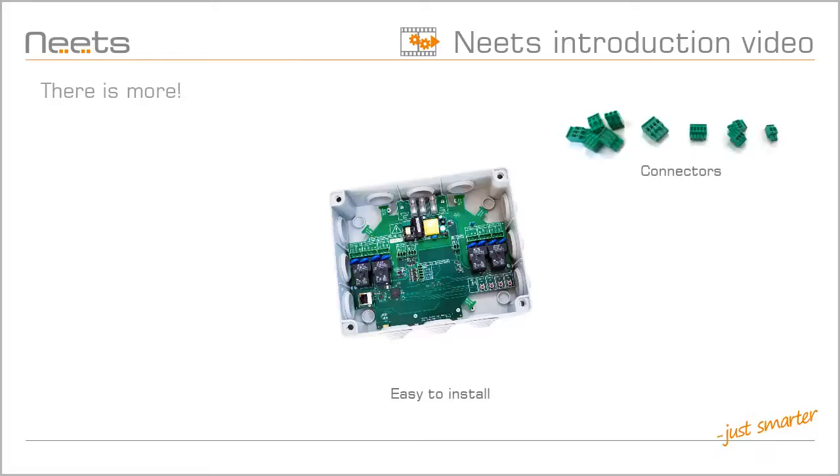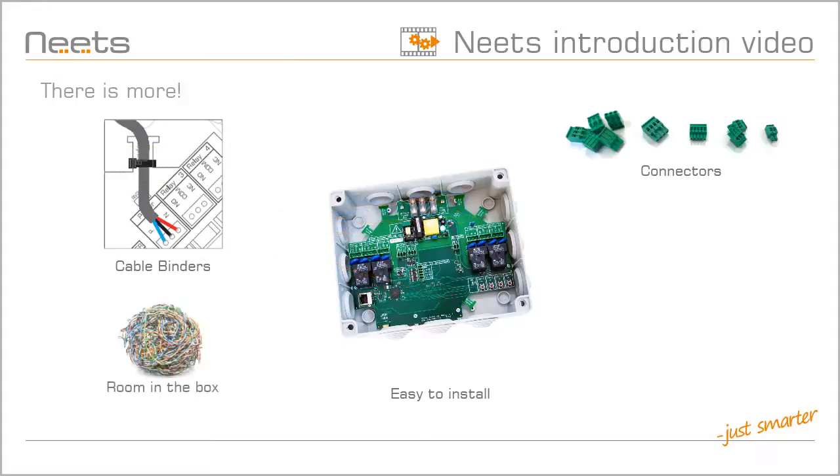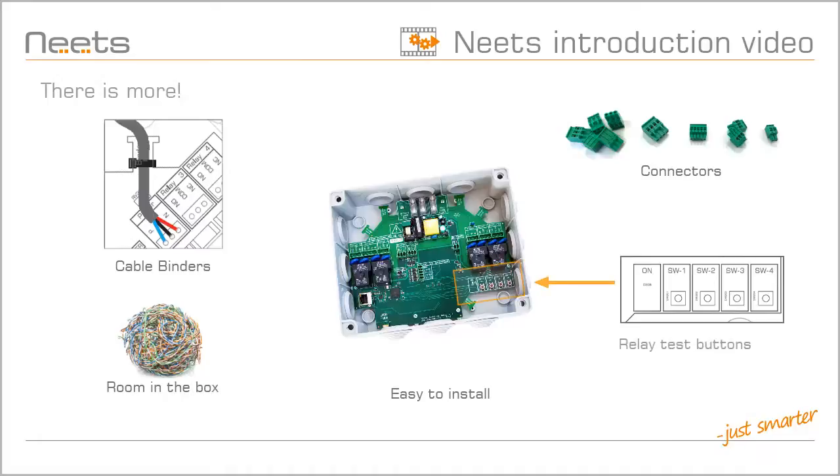All cables are connected with Phoenix connectors, so you can easily prepare your cables before you connect them. There are several locations to tie down cables with cable binders, and the box has room for all your cables. It also has four test buttons for the relays,